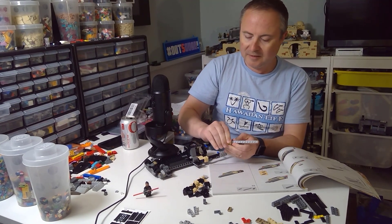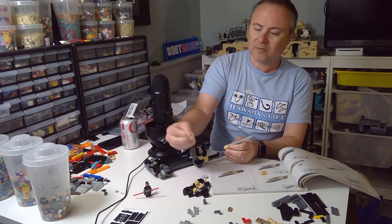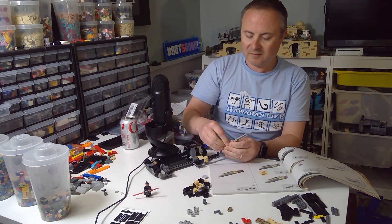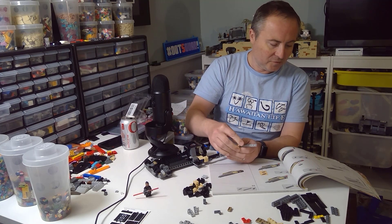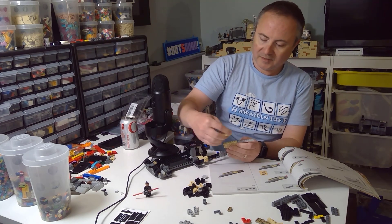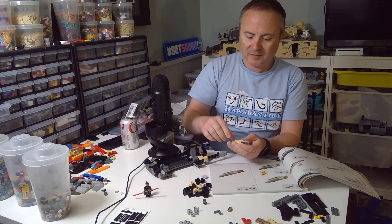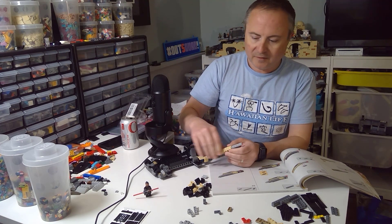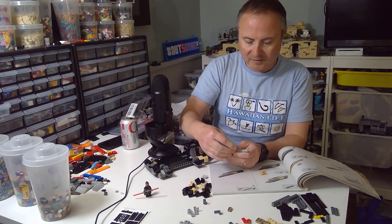Right now I have the problem of lack of storage space - too many sets, it's just too much. These are great parts, absolutely fantastic. Could be used in MOCs in the future. I'm assuming this is going to be kind of like the outside of the ship, so they went tan for that and then gray for the interior.